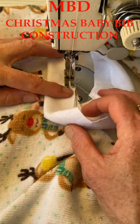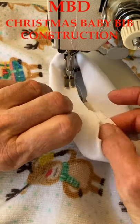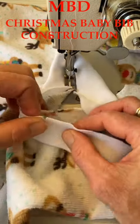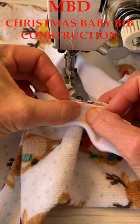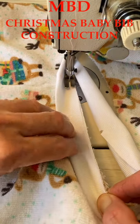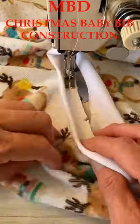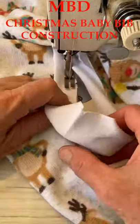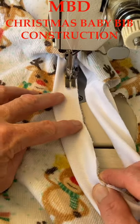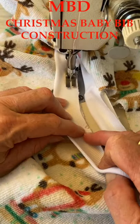We're just going to back-tack right over the seam to hold it in place, then stretch this band around to your notch and hold it in place. We're not using pins — we're just going to stretch it around as we sew. I'm going to teach you to sew using just your fingers; it's much easier and much faster. Make sure those notches match up.